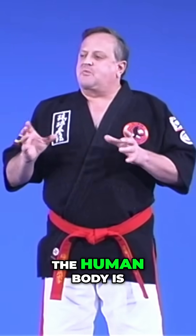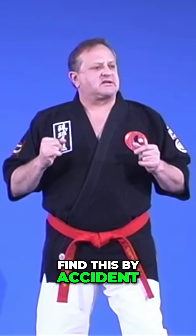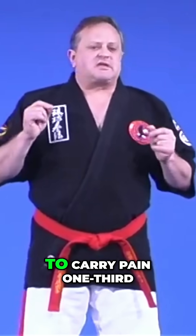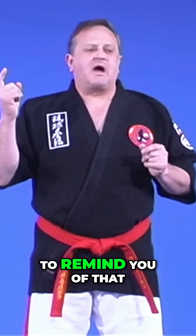The key word is angle and direction. The human body is geared to accept pain straight on — that's why we didn't find this by accident in the martial arts. Angle and direction: the nerves in the human body are geared to carry pain one third the length of the nerve. That's why your finger is divided in three, to remind you of that.